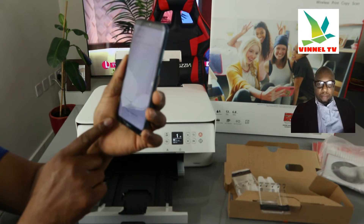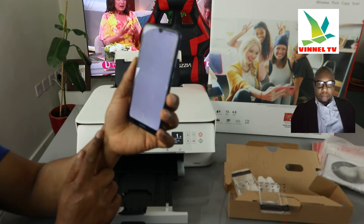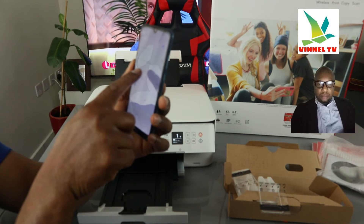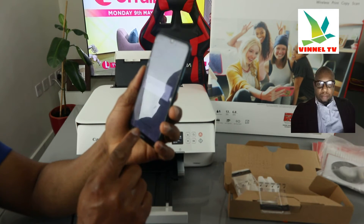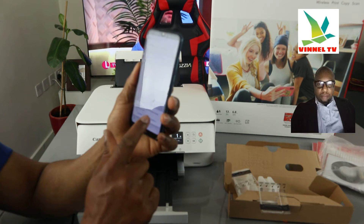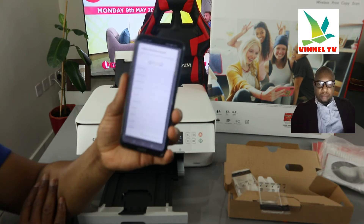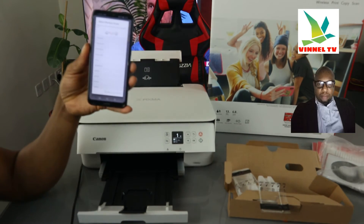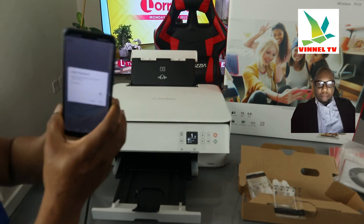It's telling us 'Searching for other printers.' Next, you can click on the internet option. It will show you 'Canon Inkjet 0196 1 TX 5000 Series' — click on it. Set up preparation is complete — click OK. We are waiting for the setup for this printer. You can see it picked up the wireless — select the wireless router. Now we need to put in the information: the Wi-Fi details for the office. I'm going to put the password.